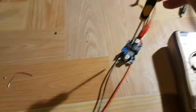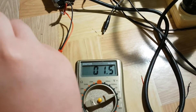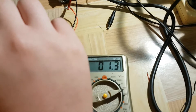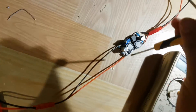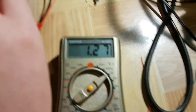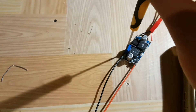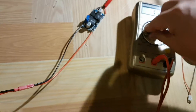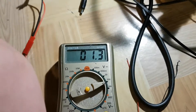Let me get my screwdriver over here and as I turn this, you can see the voltage falls down further. So 1.3 is about the absolute lowest. Let me just change the mode on the multimeter — 1.27 volts is the absolute lowest output voltage of this thing. Now let's switch the multimeter into its high voltage mode.